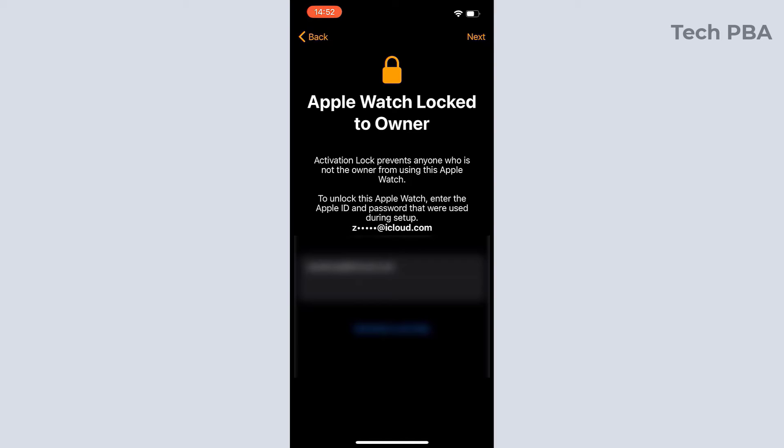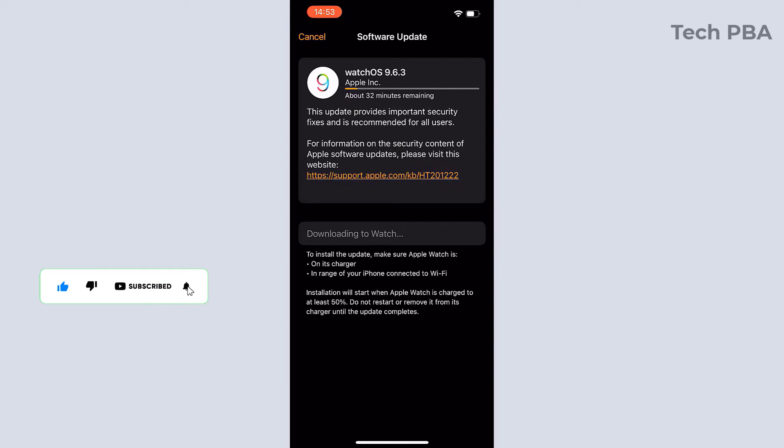If your Apple Watch is brand new, you shouldn't see this screen — it should take you to the next step automatically. Once that is done, you will see the software update download page showing watchOS 9.6.3 downloading. Your version could be different.